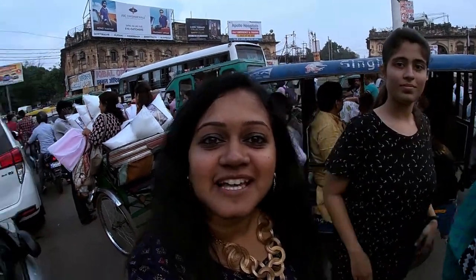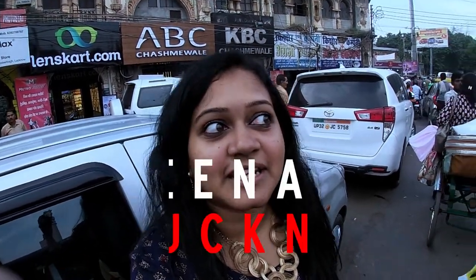Hi everyone, Namaskara! Today we are at Aminabad, and I'm going to go shopping in Lakmavalli.